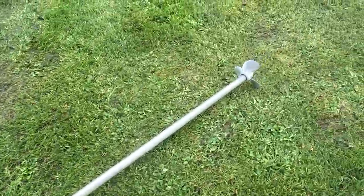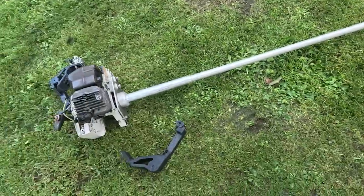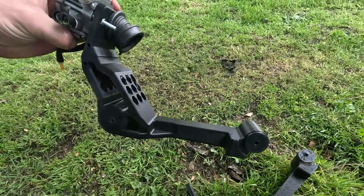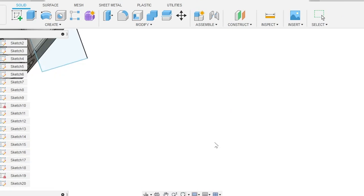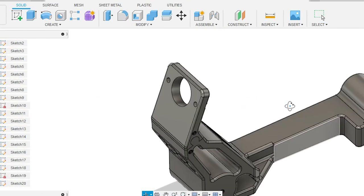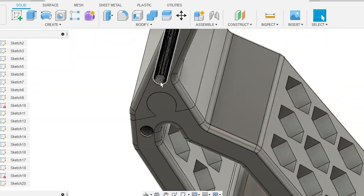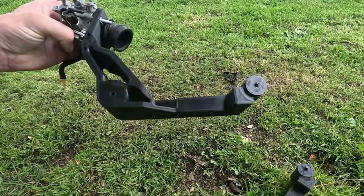So this is going to be the setup here. Got a little propeller I can trim and modify to make work. I've changed up and made a new and improved carburetor mount — that'll be much better and it's printed solid too. Thanks for watching guys, I'll see you in the next one.